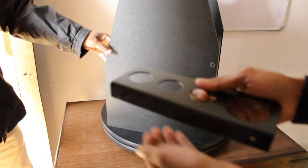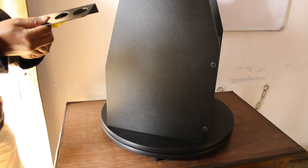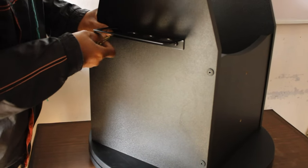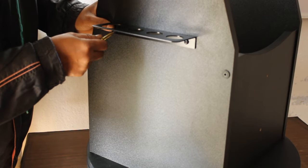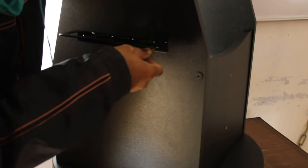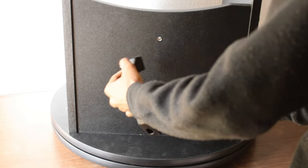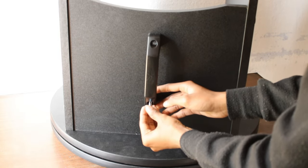Now my dad is helping me attach the tray to hold the eyepieces using the provided screws. We are using a Phillips head screwdriver to lock it. Now here is the handle that we will attach to the front of the base, and I am attaching it using an Allen key with the Allen screw provided.